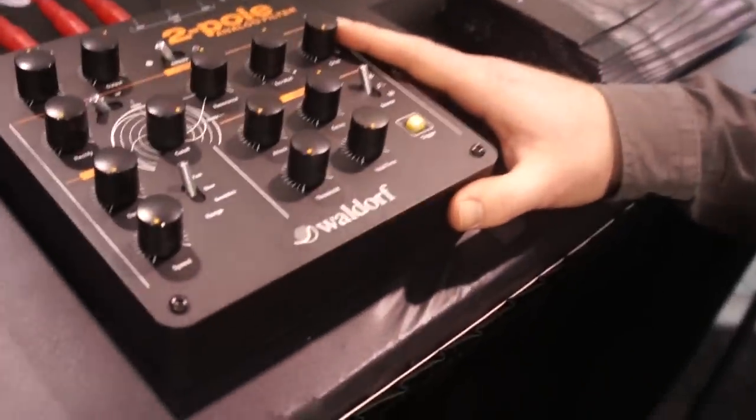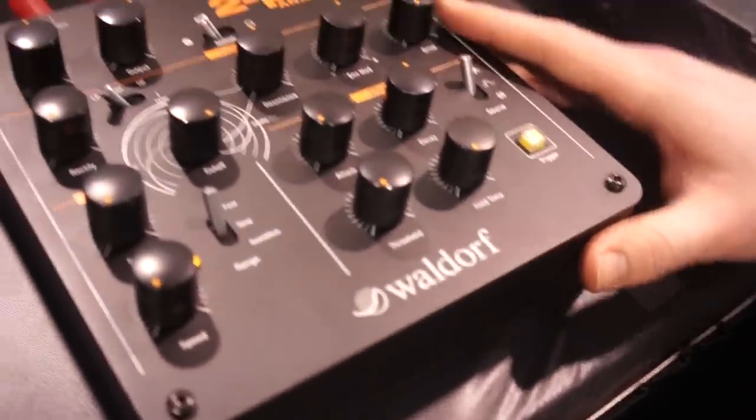The 2-pole filter box will be available normally in two months and will cost around $250 or €200 in Europe.